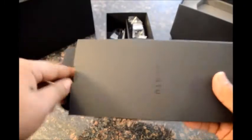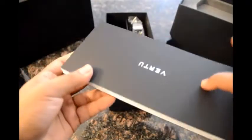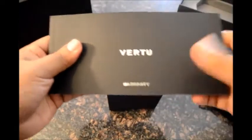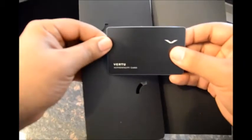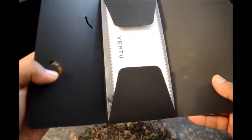Let me quickly open it up. That's the quick start guide, the warranty information, and there's the authenticity card. There you go — that's the cleaning cloth.